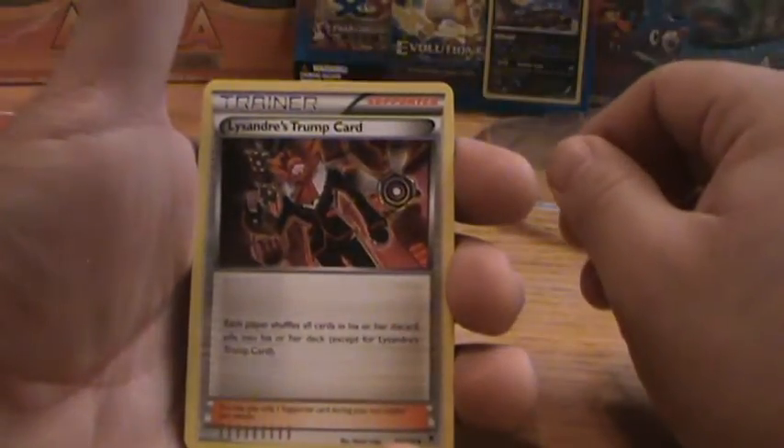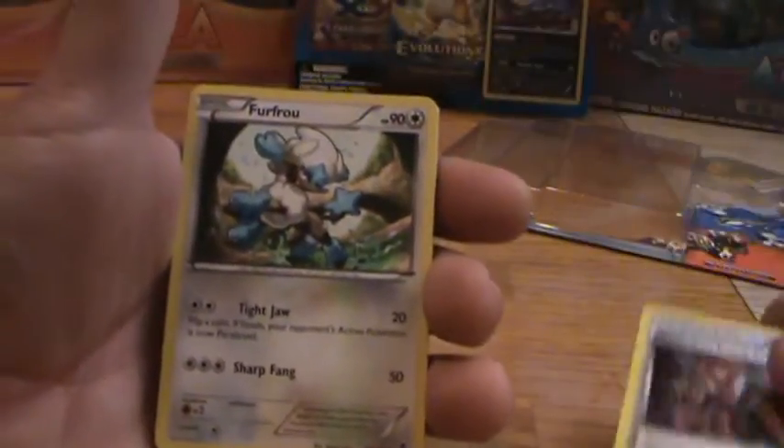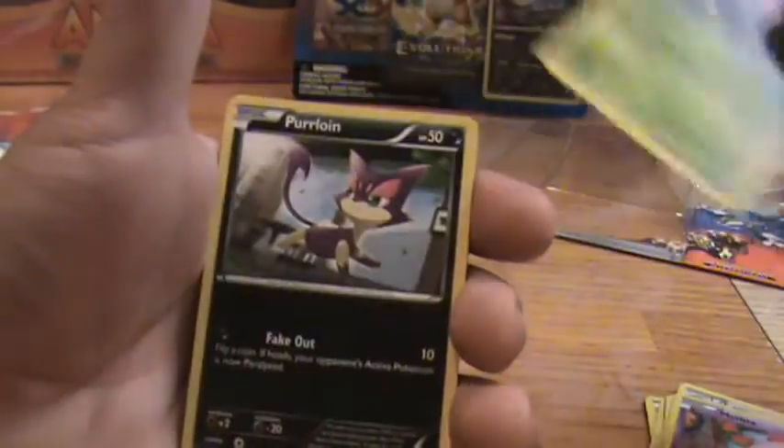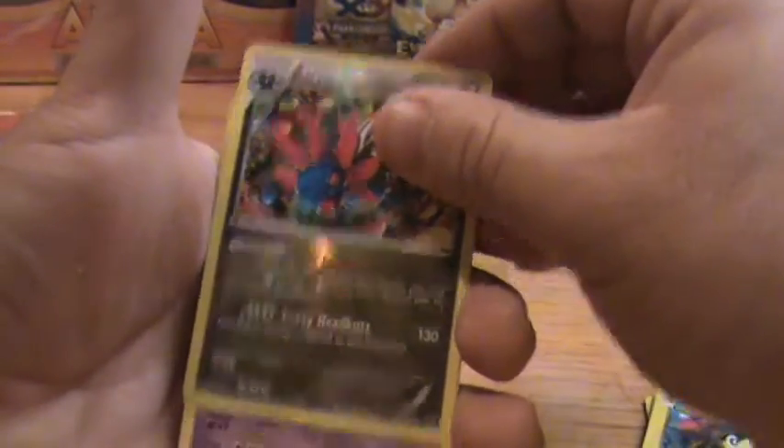Alright: Wailord, Trump Card — that's a little funny given that Trump is the new president — Furfrou, Lampent, Spearow, Munna, Natu, Purloin, Helioptile, reverse holo Hydreigon. That's kind of cool — I got the holo of that.